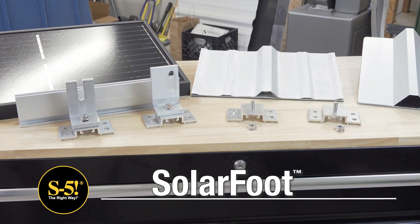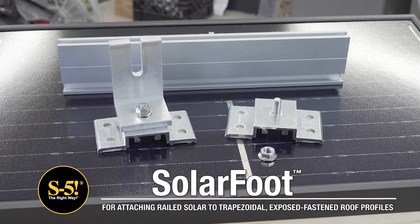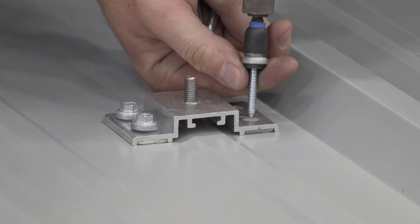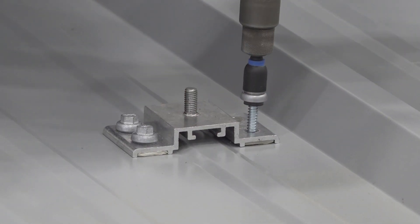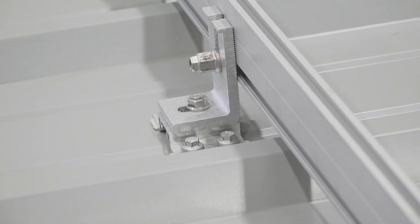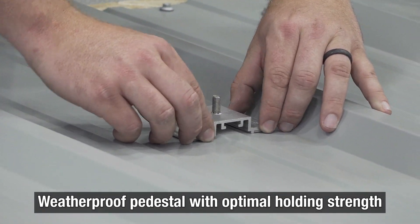Do you need an economical way to mount solar to exposed fastened metal roofs? The SolarFoot from S5 is your best option for mounting solar PV arrays to trapezoidal rib exposed fastened roofs. Perfect for rail-mounted PV arrays, SolarFoot is a weatherproof pedestal that attaches into the roof substrate for optimal holding strength.